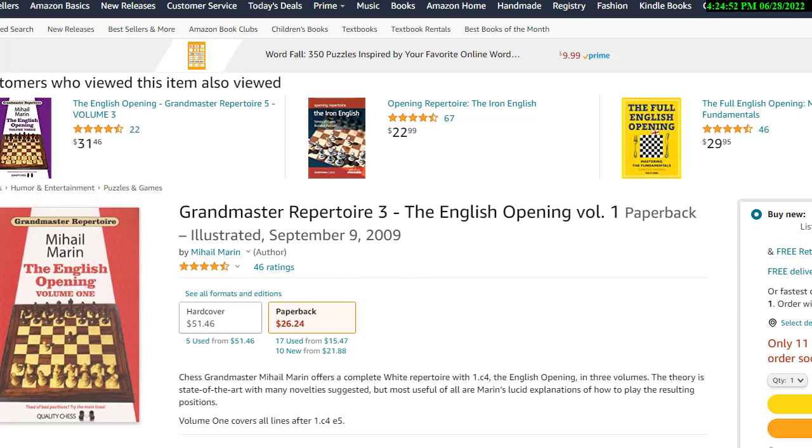About 10 years later, Grandmaster Tony Koston came out with a much more comprehensive book called the Dynamic English on the same lines. That updated things and gave me more information. And then another 10 years later, Grandmaster Michael Marin came out with a three-volume set on the English opening. I'm showing volume one right here — Michael Marin, the English Opening volume one. I have all three volumes, and there's so much information in them I would never, ever, ever be able to learn everything in there.